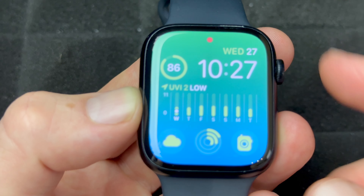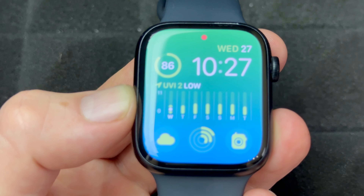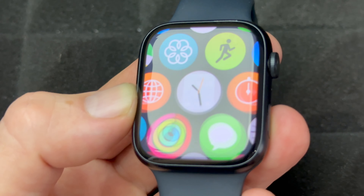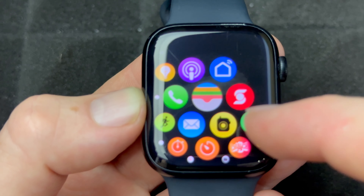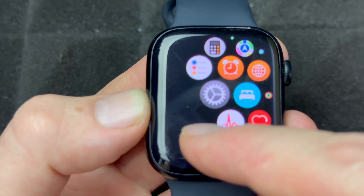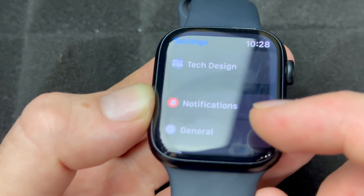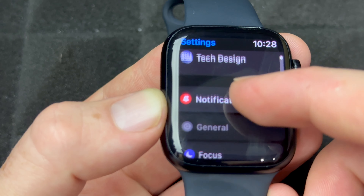Hey guys, on today's video we're updating your Apple Watch. You can do this from your app on your phone, so just tap here. Once you click there, look for something that says Settings — here are my settings, just tap on them. From your settings, all you have to do is scroll down.